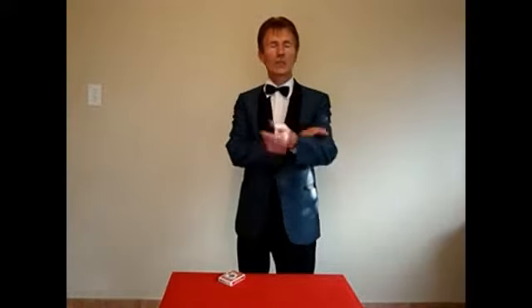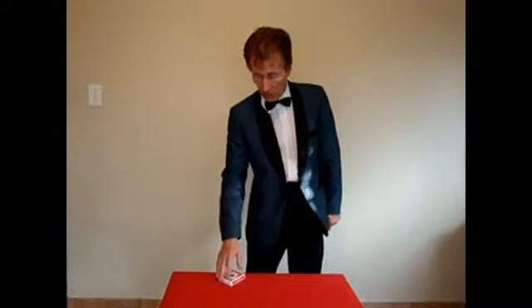During my performance, when I'm ready to do the switch, I make a gesture with my arms while talking to the audience and I release the switch on the deck dropper. When I drop my arm down, the cards fall into the waiting left hand. I then reach for the cards which have been shuffled by the audience, and as I bring them up, I switch the cards with the deck that's been in the deck dropper — and there I have my new prepared cards.